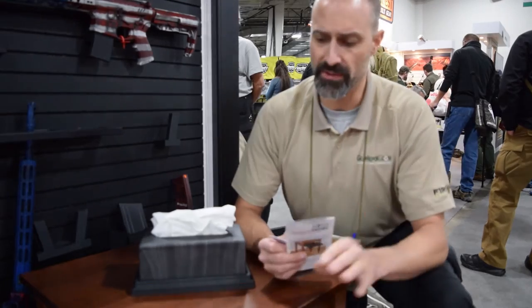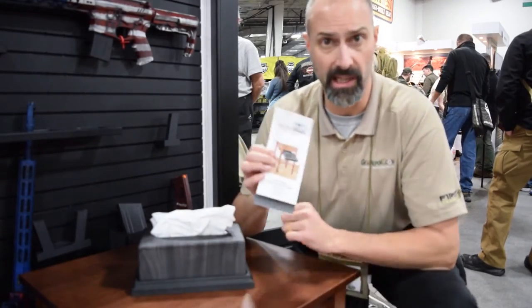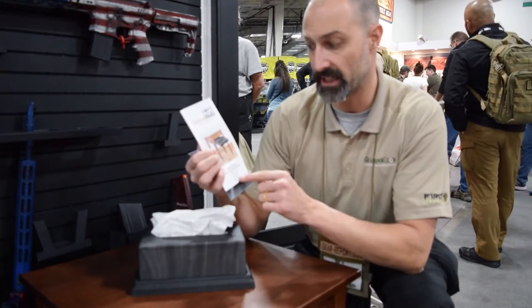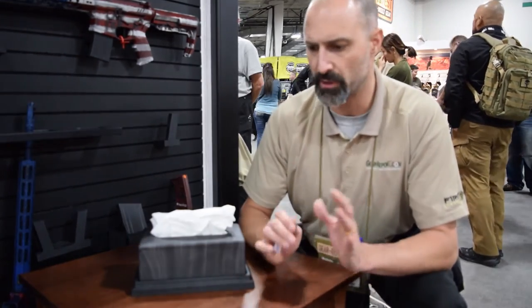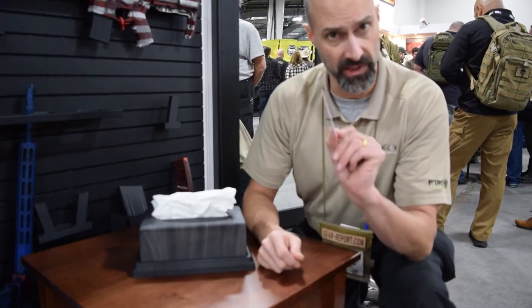What we're going to start out with is the concealment table — this is the coffee table version. It's a smaller one; they have larger versions like a full coffee table and a taller nightstand as well. From a furniture standpoint, this is solid wood, made in Virginia in the USA — no MDF or any veneers involved here.